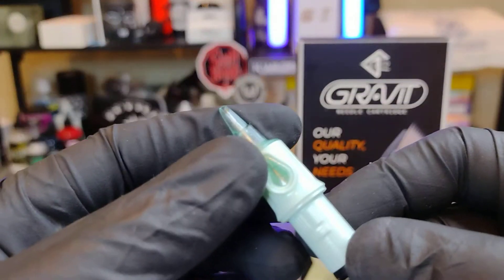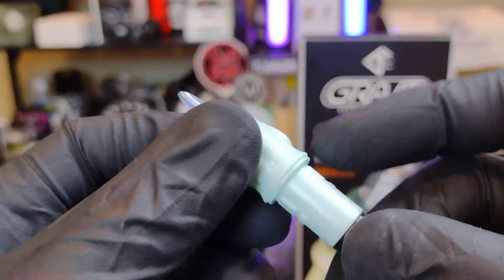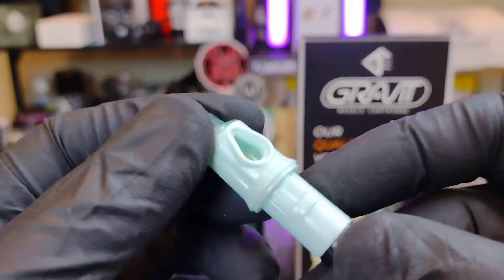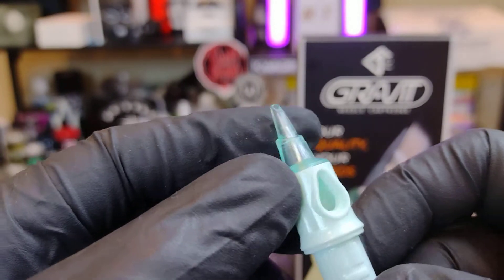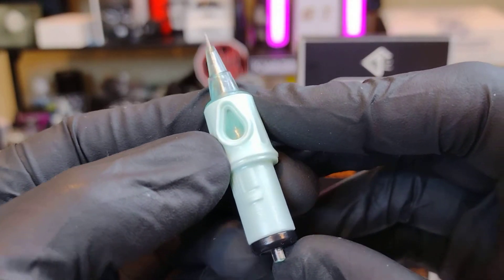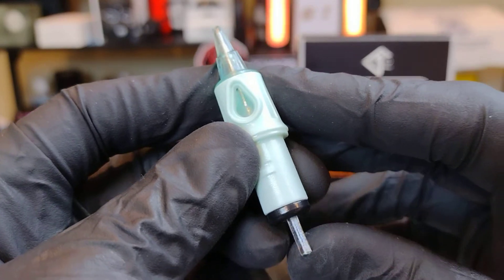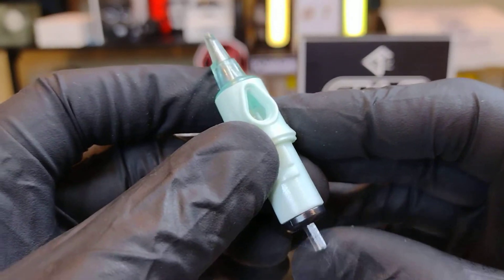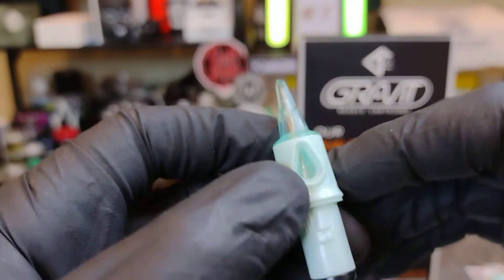They are just beautiful cartridges. I love this medical blue color — it just makes them look so clean and sterile, like you're walking into a doctor's office. They have a very tough membrane, but I have a machine that will push through any membrane. You have excellent rebound — look at that, just snapping back right away.